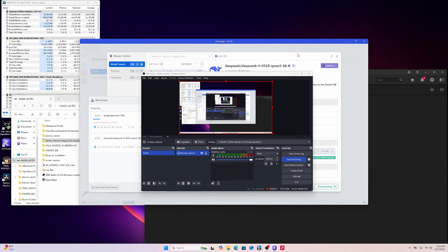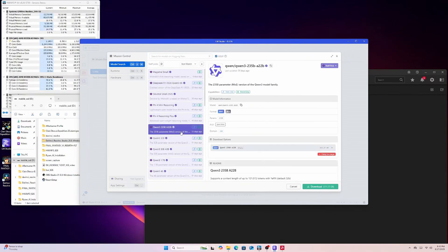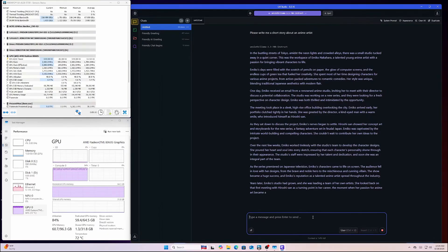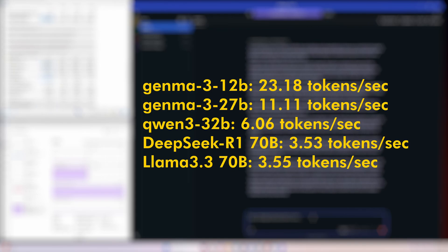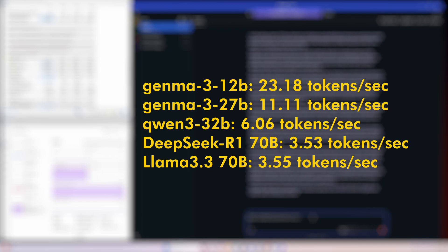Now let's talk about the feature everyone wants to know about: AI. The EVO X2 isn't just a workstation for pros or gamers — it's a legit local AI workstation. In LM Studio, the 128 gigabytes of RAM makes running massive 70-billion-parameter LLMs a possibility. From the results tested with various popular LLM models, anything up to 32 billion parameters will run just fine and the token rates are definitely usable. Anything after that is becoming far too slow for production use. If your goal is to run larger parameter models locally and you don't mind the slow token rate, this machine can definitely do it.